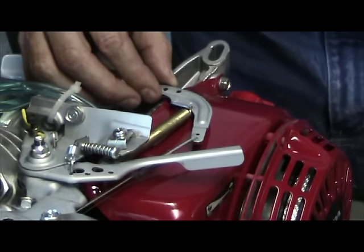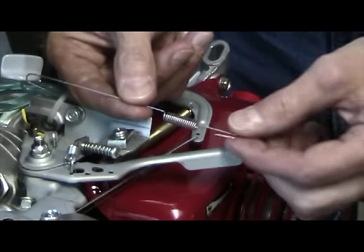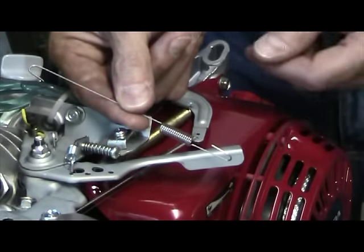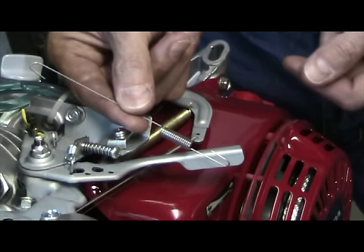What you're going to do is take the stock governor spring that you just removed and replaced with the gold spring. This could be black, gold, or silver depending on the model and year of the machine.